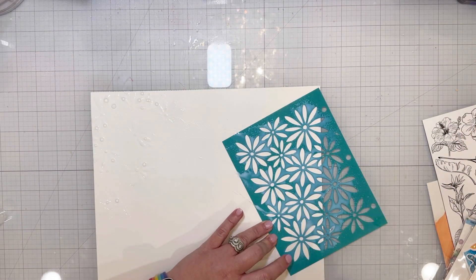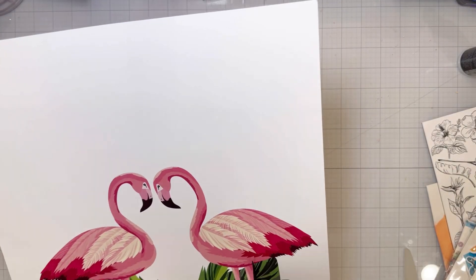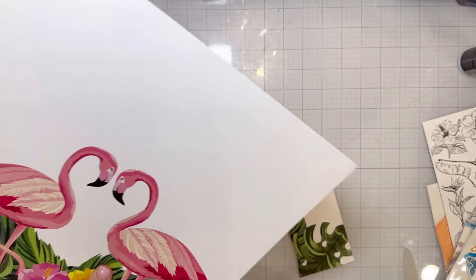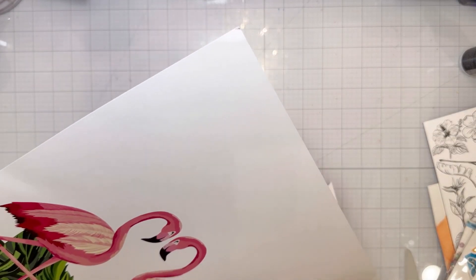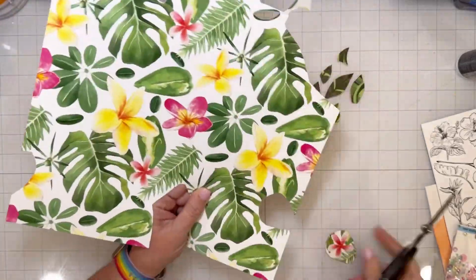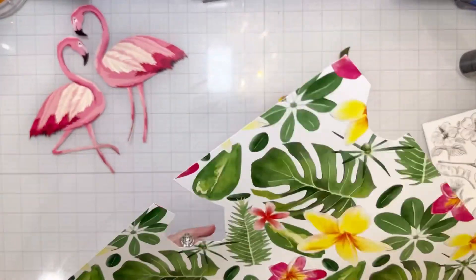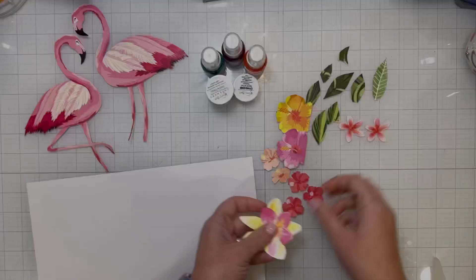I started with a piece of mixed media white cardstock and a stencil from my stash, and then I used some resist spray. That's a spray that allows you to put on lots of different mediums and then wipe them off once it dries — it doesn't stick. So I started with that and then I got busy with all of the beautiful patterned papers in the August color kits.